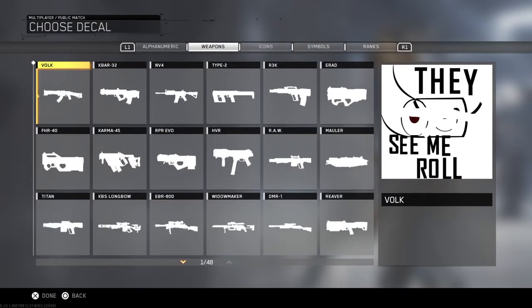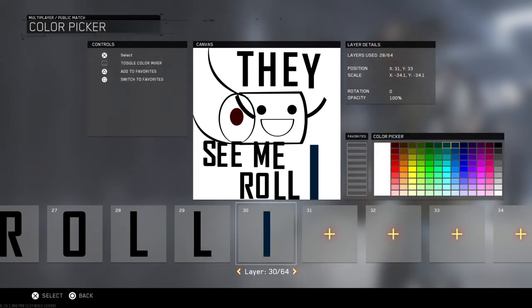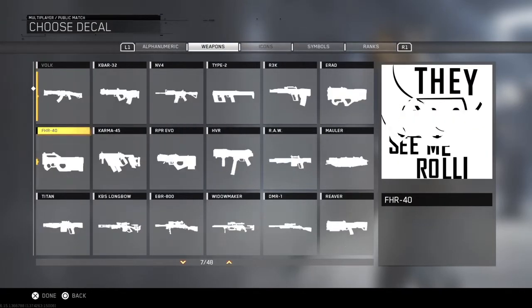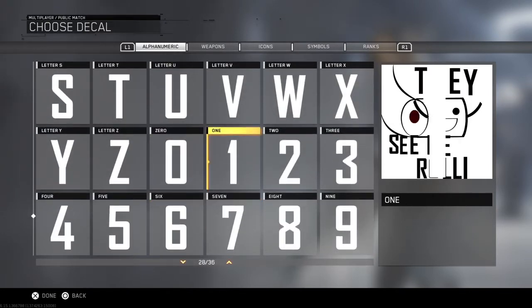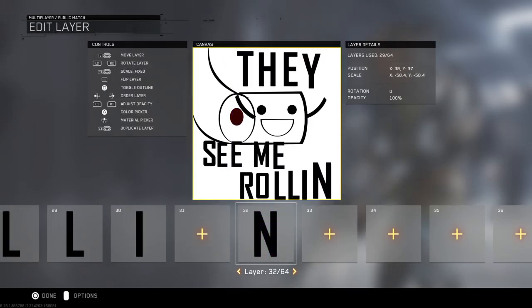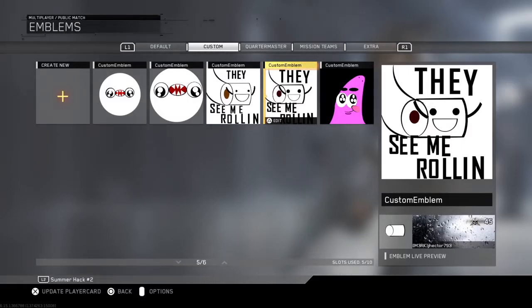If you guys want to smash that like button — if you want me to make the Dregernog emblem, drop a like or smash the like button if you want me to do it. And that's how you make the 'They See Me Rollin'' emblem. I'll see you guys later. Bye!